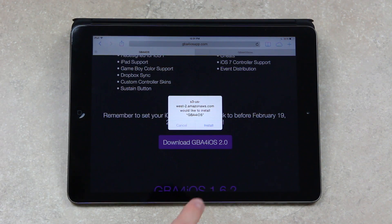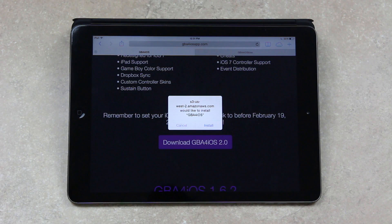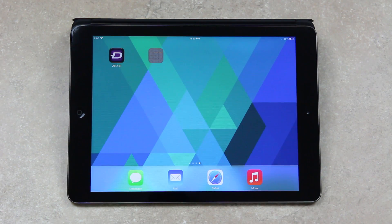Once you get a prompt to install it, simply tap Install — they're actually distributing it as an in-house app through an iTunes Enterprise Developer account. Once you get the prompt, tap Install, it'll say Waiting, and it'll go through the install process. Now if you didn't set your date back to before February 19th, it won't install — it'll just appear as though it's in an install loop.